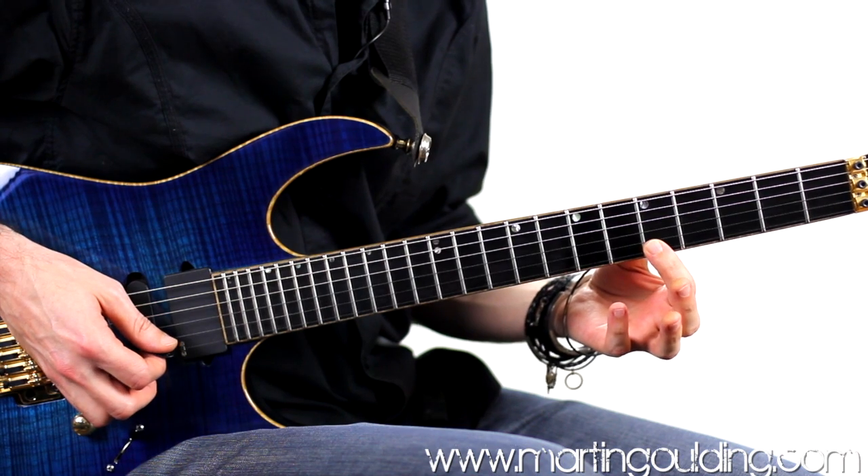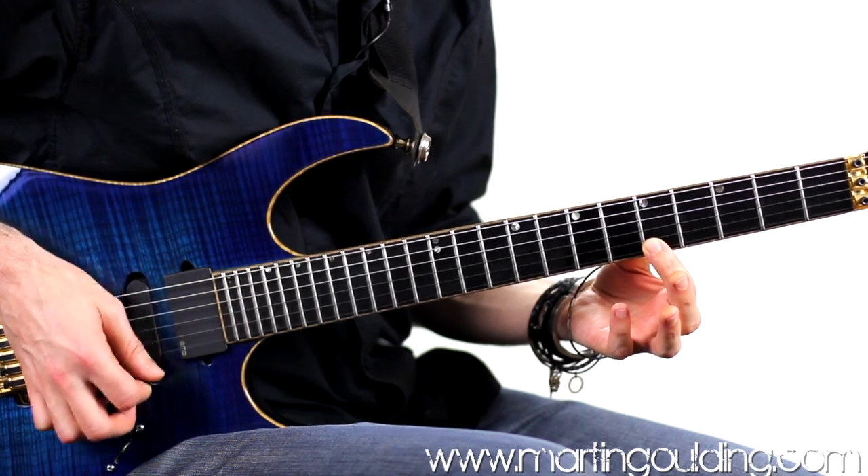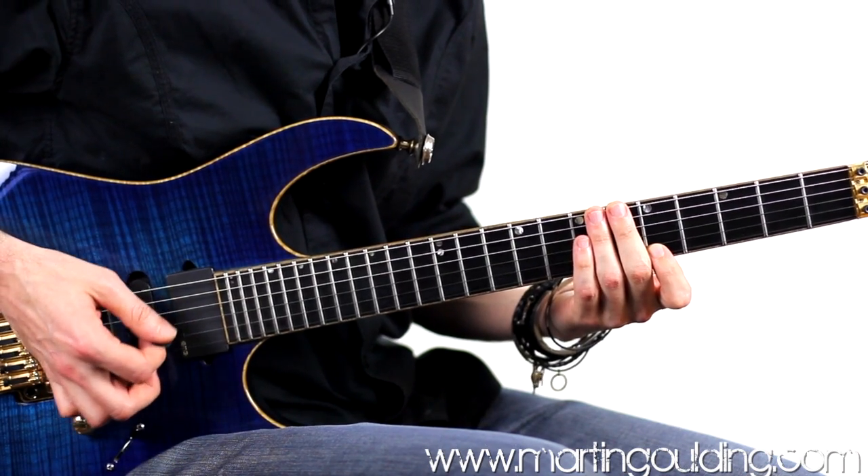Try to keep the first finger on the fretting hand planted and positioned so as to mute the string above the one being played. All remaining strings are muted off with the palm mute area on the picking hand.